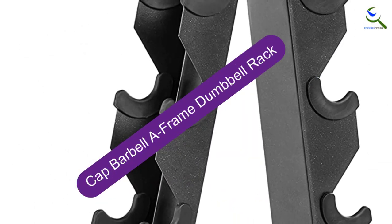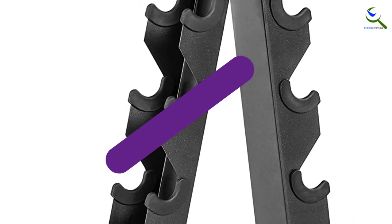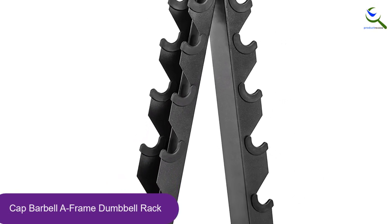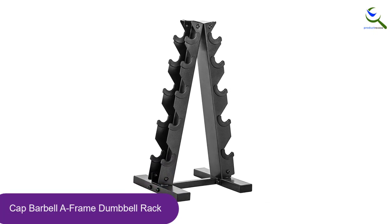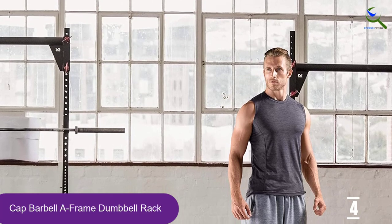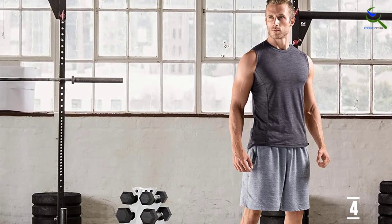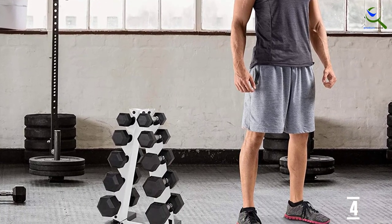Moving on at number 4, we have the Cap Barbella Frame Dumbbell Rack. When it comes to free weights, you need to start small and aim big. The Cap Barbella Style Metal Dumbbell Rack is a strategically compact stand built to hold up to 200 pounds of dumbbell weight. Built for easy storage of up to 5 pairs of dumbbells, the Cap is a great starter rack for those just starting with free weight training at home, or individuals who go for reps rather than weight.